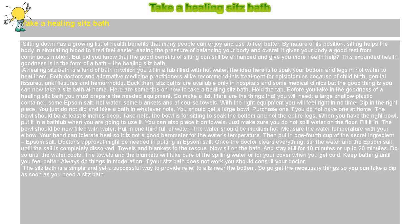Towels and blankets to the rescue. Now sit on the bath and stay still for 10 minutes or up to 20 minutes. Do so until the water cools. The towels and blankets will take care of any spilling water and can cover you when you get cold. Keep bathing until you feel better.